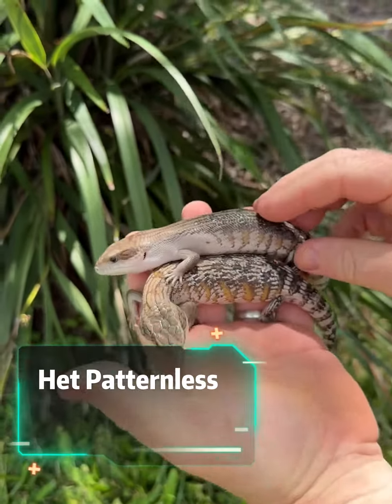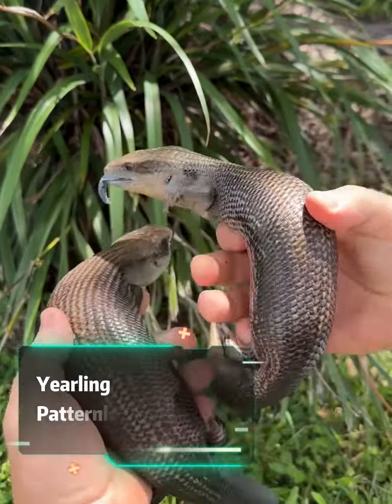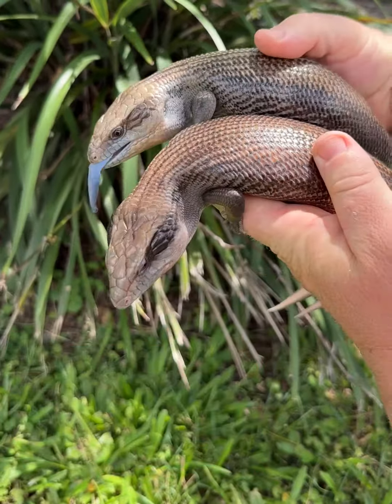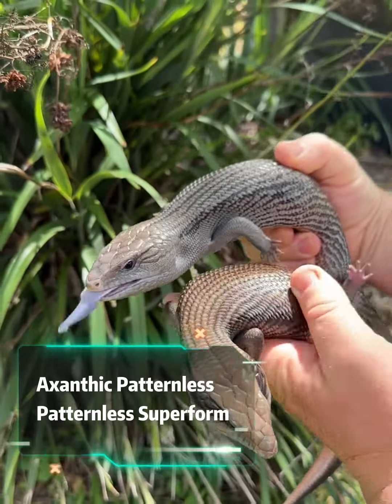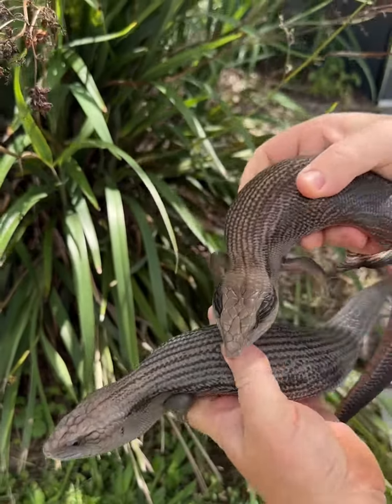You've got visible HETs there, so that's clearly het for patternless. There's a couple of yearlings there so you can see the variation in them — nice and dark but still with some soft colors underneath. Then this was the first multi-gene project that I did with these guys: the xanthic patternless.